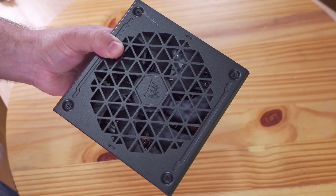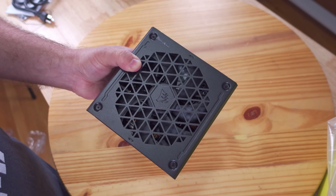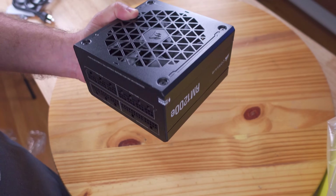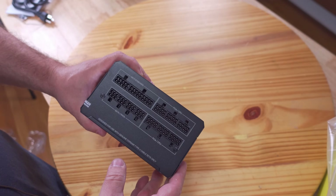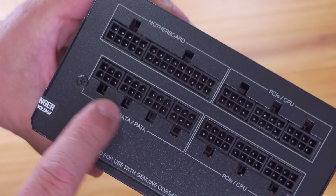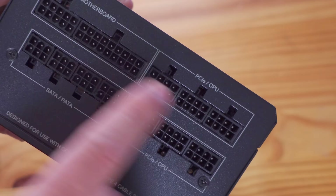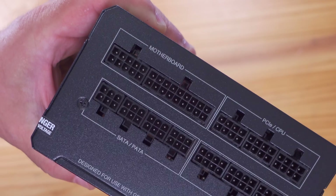This has a 100,000 hour mean time between failure, so it's incredibly reliable. It weighs 7.45 pounds or 3.377 kilograms. As you can see it is completely modular — there are four SATA and PATA ports, three PCIe or CPU power connections, then three more PCIe or CPU power connections, along with the ATX 24-pin that is split up between two connectors.